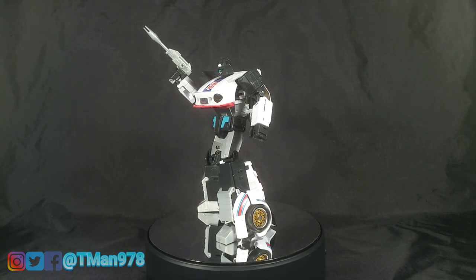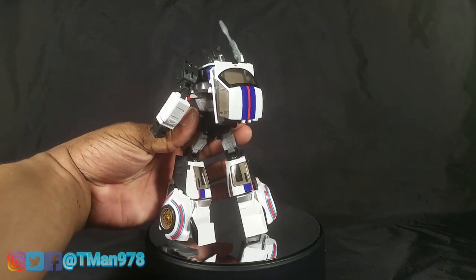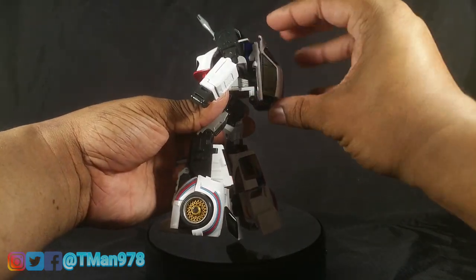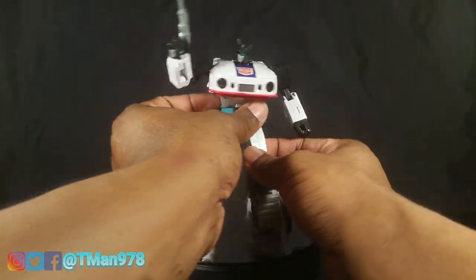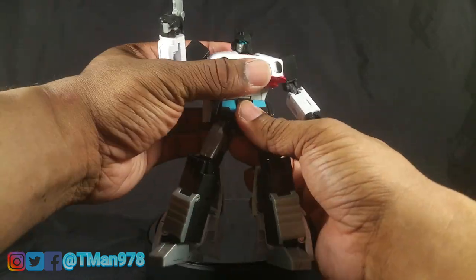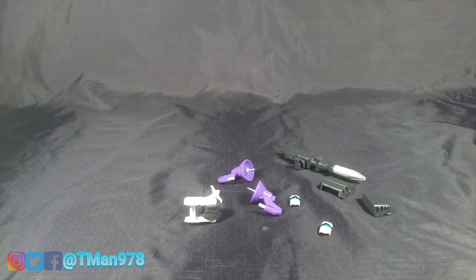It looks like he leapt out of the cartoon on levels that Takara told him he can't even produce. You see that backpack? That backpack is cartoon accurate. The way it is — maybe it might have been a little tiny bit smaller — but the outline of his body is just perfect. I love him. Downbeat comes with quite a few accessories, so let's just get them out of the way.